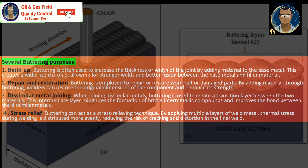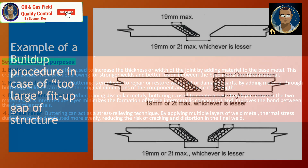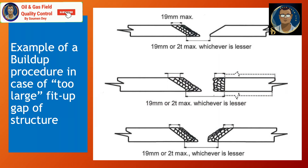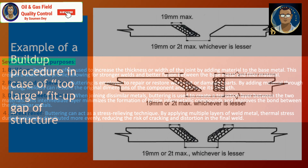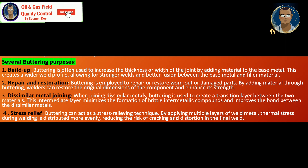There are several purposes of buttering, including building up. Buttering is often used to increase the thickness or width of the joint by adding material to the base metal. It creates a wider weld profile, allowing for stronger welds and better fusion between the base metal and filler metal.